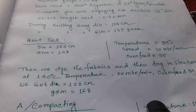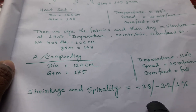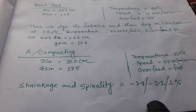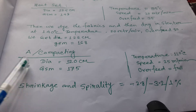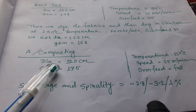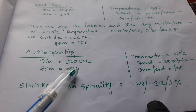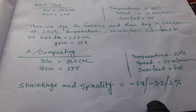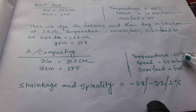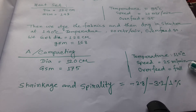Then we finish the fabric in a compacting machine. After compacting, we get a diameter of 120 cm and GSM of 175 grams. The compacting parameters are: temperature 110 degrees centigrade, speed 25 meters per minute, and overfeed set to full.